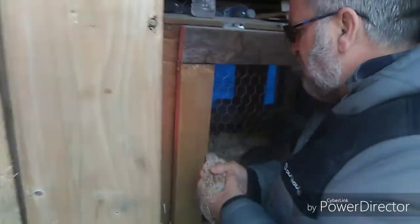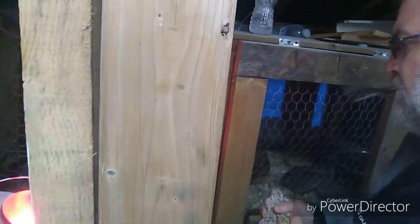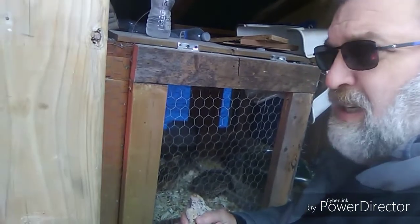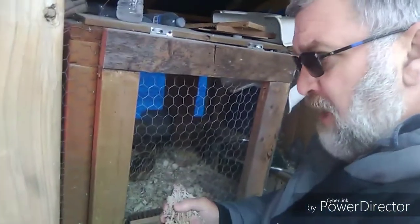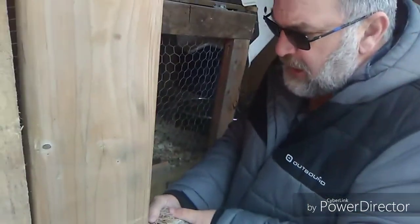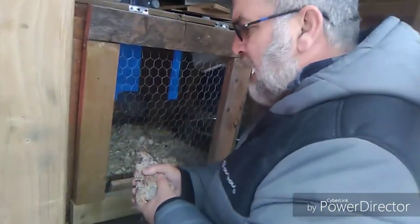I give them shavings all the time in winter — it helps keep them warm. Under the shavings I put cardboard. When I clean, I just roll up the cardboard, put it in the wheelbarrow, and burn it in the fire pit. Today me and Anthony are going to clean the bottom cage, make a small shelter in the corner for a rooster, and take one of them out. I'm hoping the overworked hen heals up okay — we'll keep an eye on them.